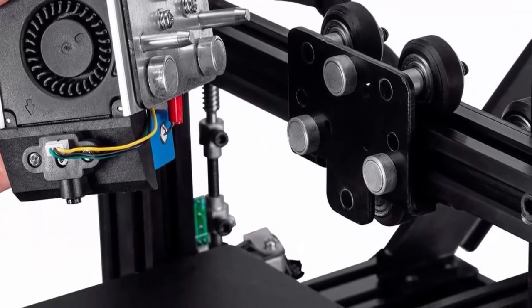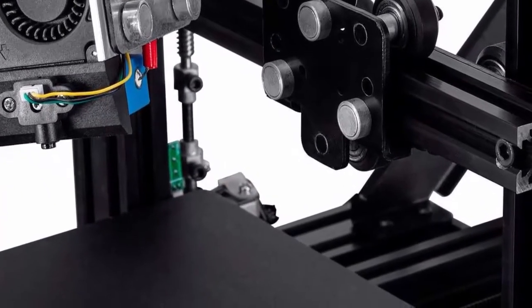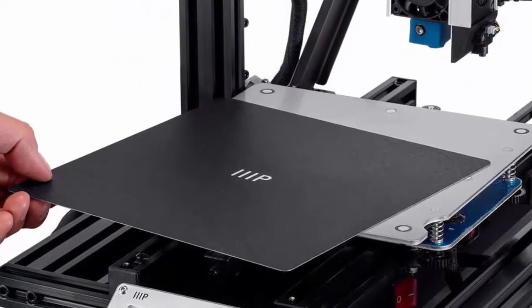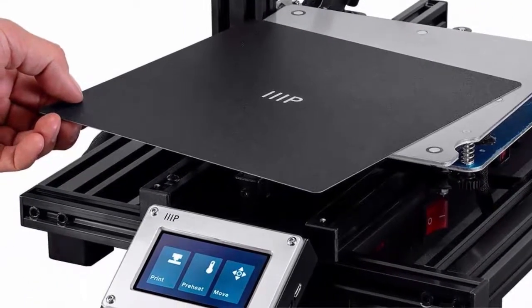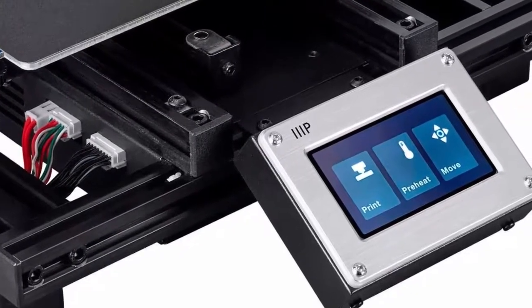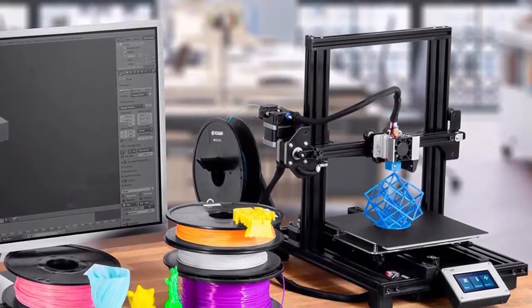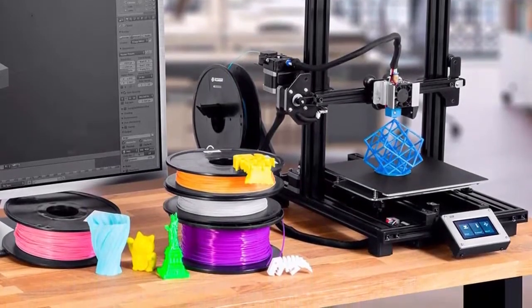Two-screw hotend removal makes access to your hotend easy, allowing quick changes to the tool head. Switch from a 0.4 mm to a 0.6 mm nozzle without the hassle of actually changing the nozzle — quick, convenient, and easy. The dual Y-Gantry provides a stable base for the printer, minimizing wobble found in single Y-Gantry models. This results in cleaner prints and prevents the need to level over and over again.